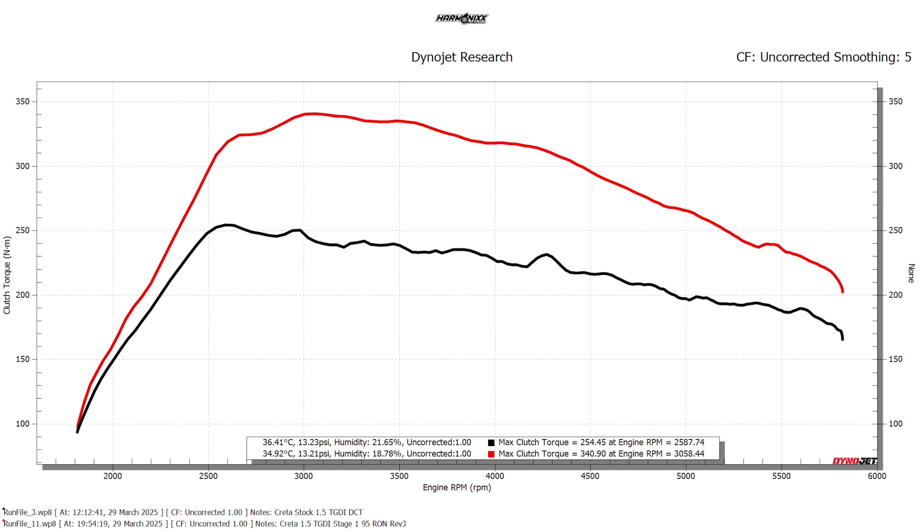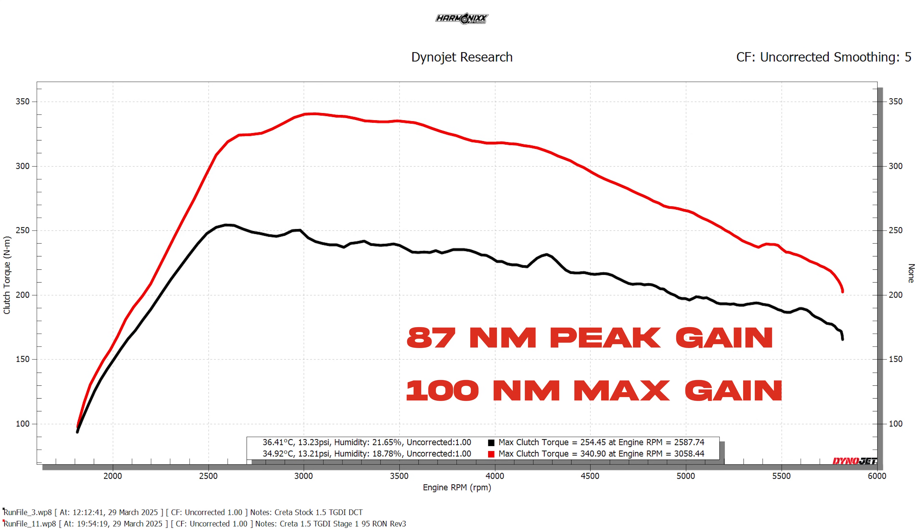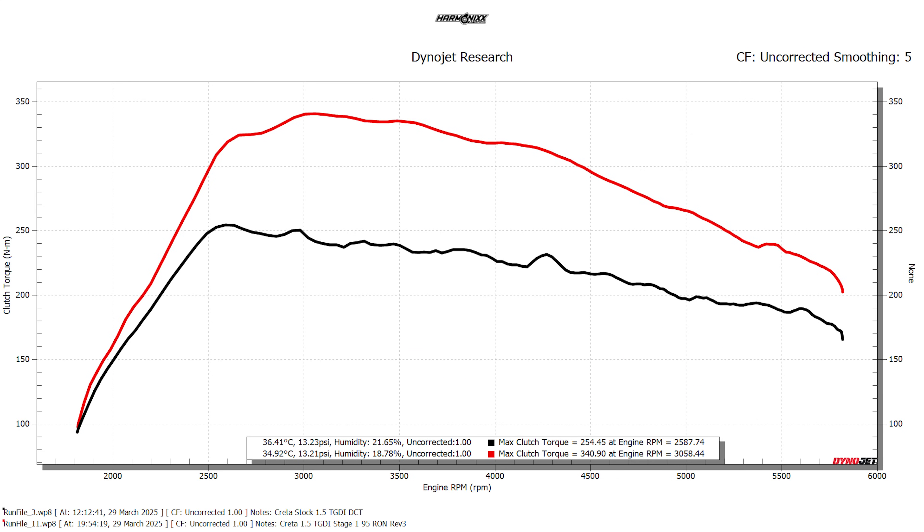Moving on to the torque graphs, we made a peak gain of 87 Nm and max gains of up to 100 Nm in the mid-range. The DCTs on these cars make what is otherwise a phenomenal engine a bit boring to drive, unless you're in complete manual mode. As a side note, these dyno numbers are uncorrected — no SAE correction factor has been applied. With SAE correction, the same numbers would be 214 horsepower and 388 Nm of torque on a Stage 1 tune. Going forward, we've decided to showcase only uncorrected numbers for all turbocharged engines where the stock uncorrected numbers match or are close to the manufacturer's claims.